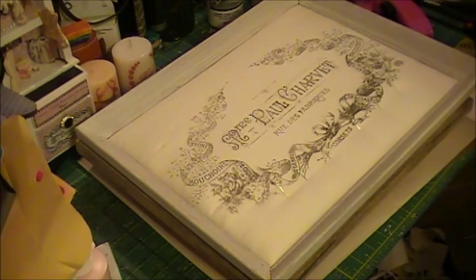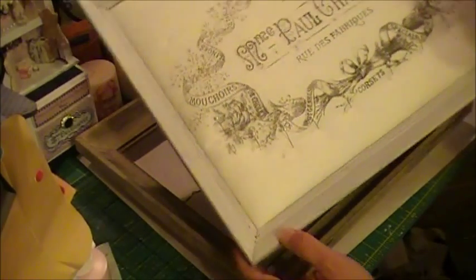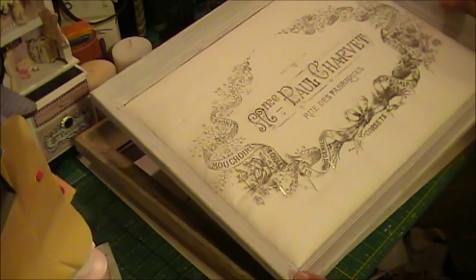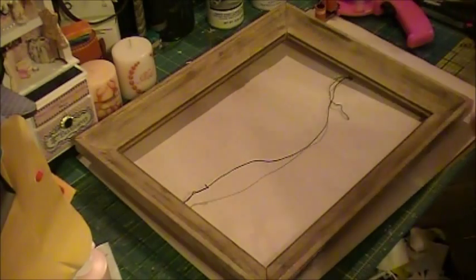Hi everybody, back again. I thought I would show you how I do these jewelry pin boards. There's a lot of positive feedback from when I showed those on one of my previous videos, so I'm going to show you how I do it.